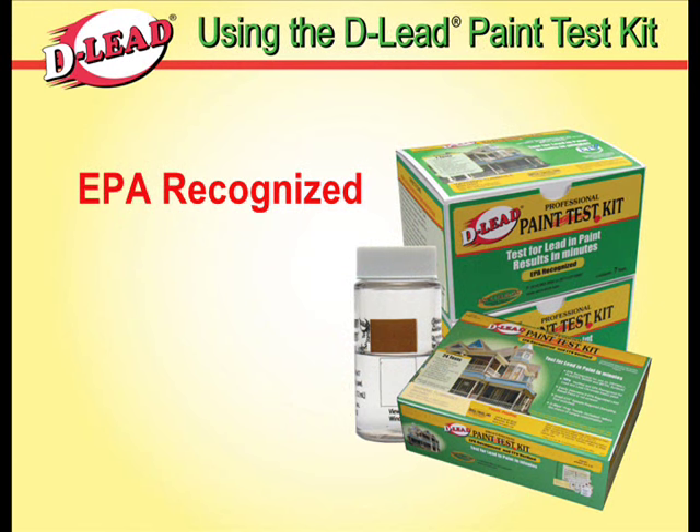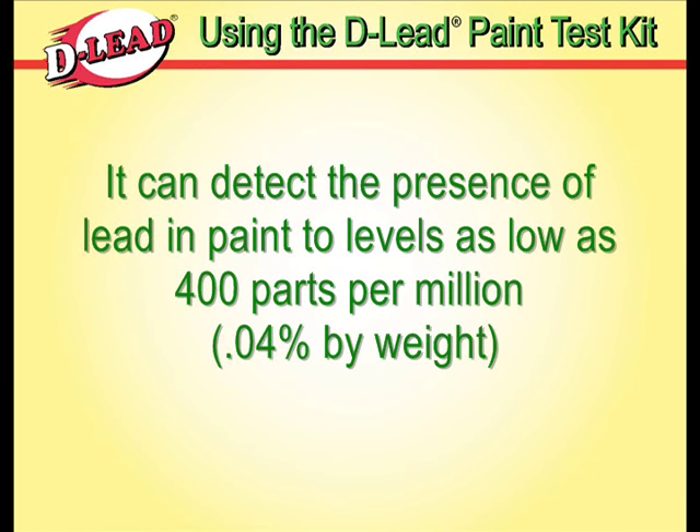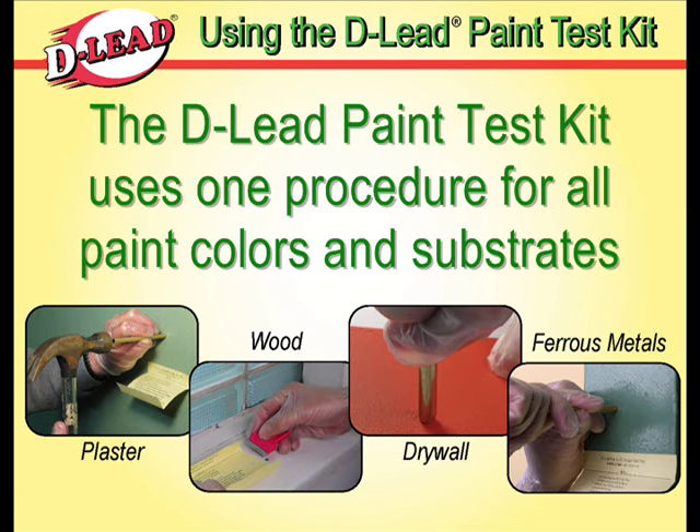The D-Lead Test Kit is EPA recognized. It can detect the presence of lead in paint to levels as low as 400 parts per million, or 0.04% by weight. The D-Lead Test Kit uses one simple procedure for all paint colors and substrates, including plaster, wood, drywall, and ferrous metals.